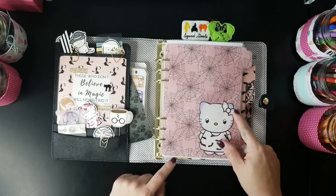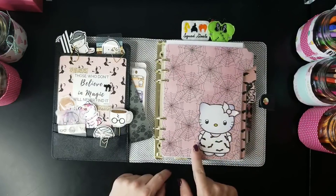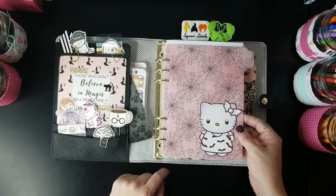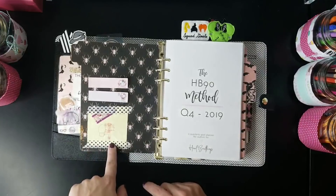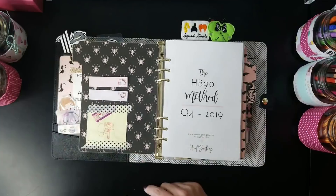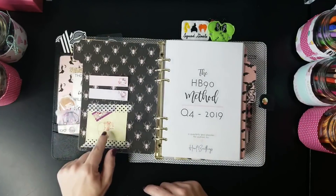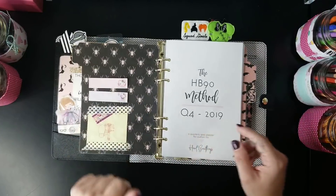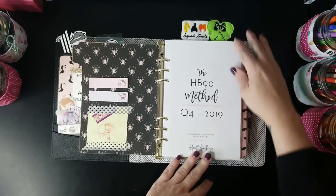The first dashboard is a spider web design. I found Hello Kitty die cuts on Etsy, printed them out, and stuck one on there because I'm obsessed with Hello Kitty. On the back are spiders with my 'ass kicker sweetie' — that's my little motivational thing that travels with me into all of my A5 binders. My husband made it for me about ten years ago and it encourages me to continue to be my best self. There are also some sticky notes.